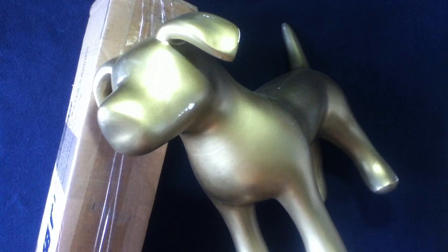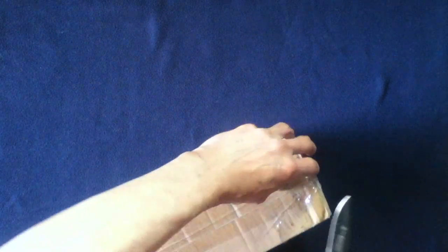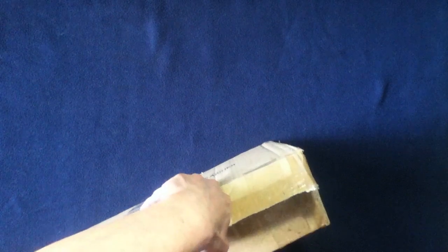Feel free to check them out — they have a large variety of items. It does appear that they reused some other packaging from Coleman's. This is labeled as an expandable water carrier, but it's being purposed as a shipping package, which is perfectly fine. Pretty well taped here.